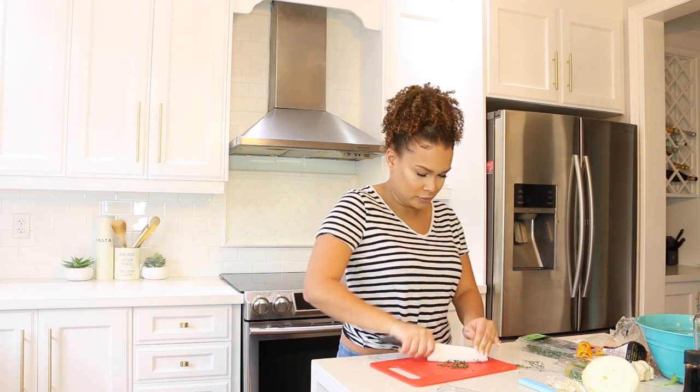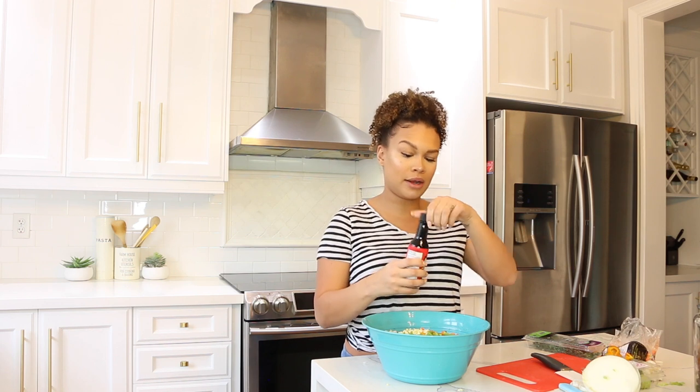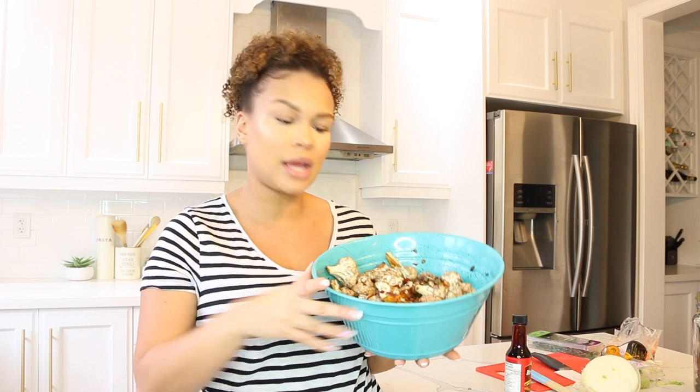You obviously don't have to use fresh thyme, but it's nice. Next, grab some browning — I like to use Grace brand, but any kind works. Add about a tablespoon and a half, then wet your hands and begin mixing everything together with your wet hands. Once you're done mixing, really wash your hands — the scotch bonnet pepper is on them, and I swear, if you touch your eye it is a wrap. So wash your hands thoroughly, especially under your nails.